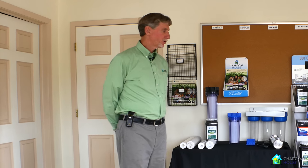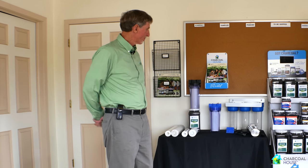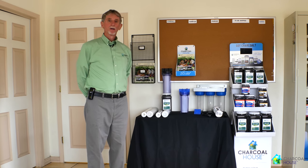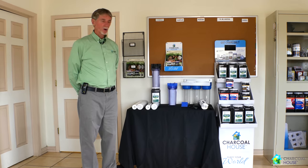Hello, I'm John Dinsley with Charcoal House. Today we're going to discuss our R5 water filters. These filters can be used not only in a home, but they can be used industrially as well.